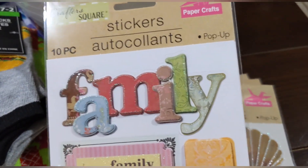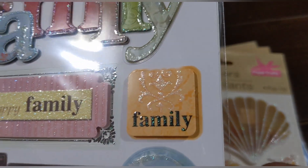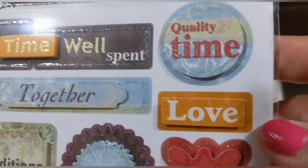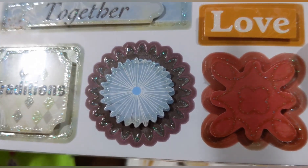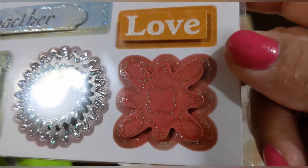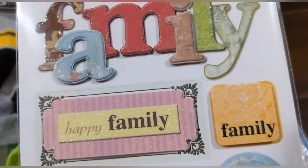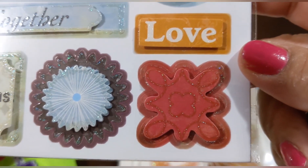Here's another family set — it says 'family' in big letters with a little design. This is a pop-up and you get 10. It says 'time well spent,' 'quality time,' 'love together,' 'traditions,' and there's a flower pattern and another little design I can't quite identify. If you know what it is, let me know in the comments!